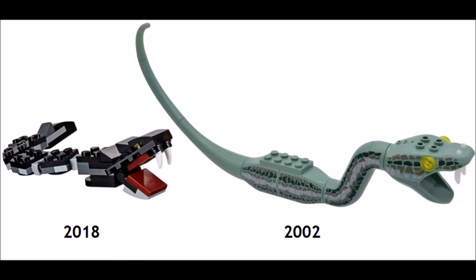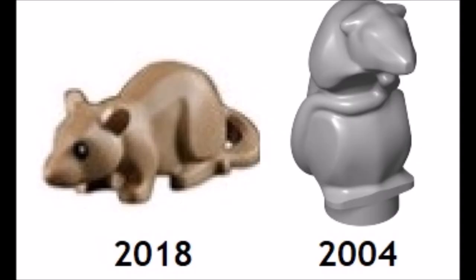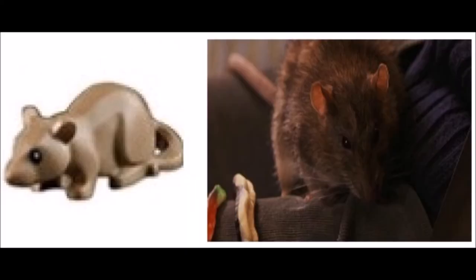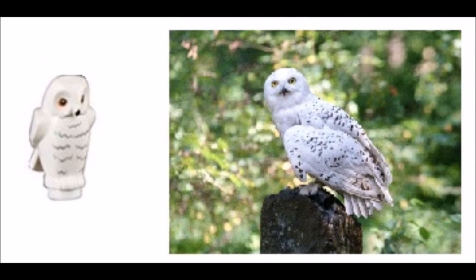I do like the posability and coloring of the Basilisk, but he's way too small overall. Other than that, he's pretty accurate to the movies. Scabbers' mold has changed from the standing rat in 2004 to a new mold similar to the standard LEGO rat, and his coloring is way more accurate. Hedwig's mold and printing are no different than the 2011 version and she is very, very accurate to the movies.